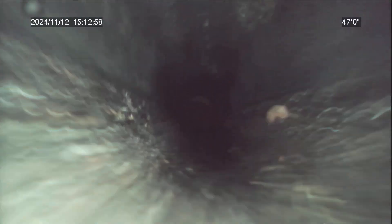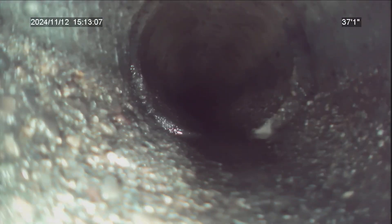This looks like four inch concrete pipe. We're pulling back towards our camera. We've located this in the backyard of the duplex, or side yard rather.